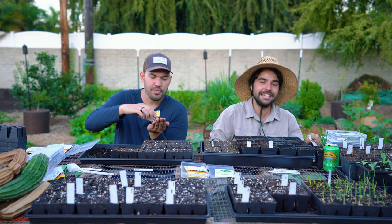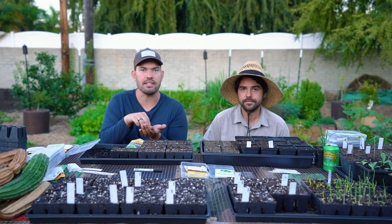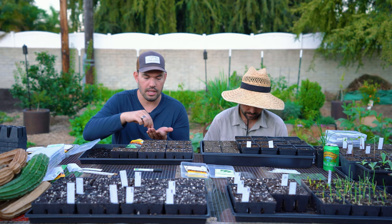Earwigs are a natural decomposer in the garden and they do play a functional role. Every organism has an actual purpose in the ecosystem — until the populations get out of balance. And let's just say it was out of balance this year.